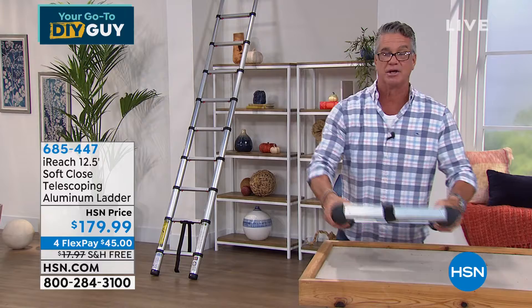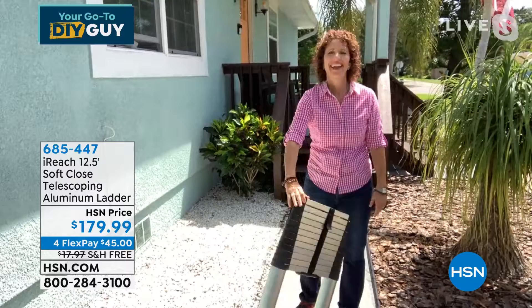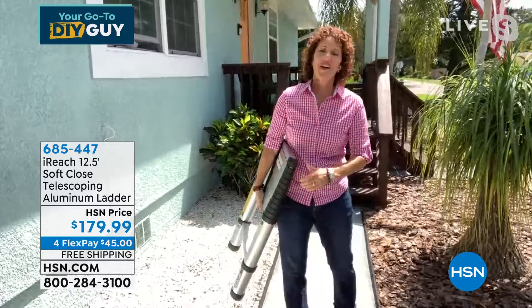I know who else thinks it's brilliant — our professional contractor and spokesperson, Linda Lide. Linda, thanks for bearing with me. I own it, I love it, I like to show it off, but you do a better job. Welcome. Thank you, Guy. And welcome to my home.